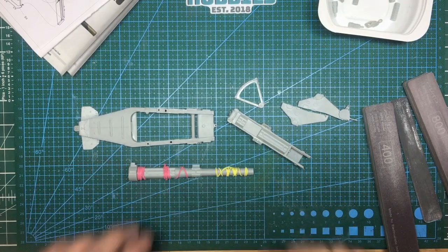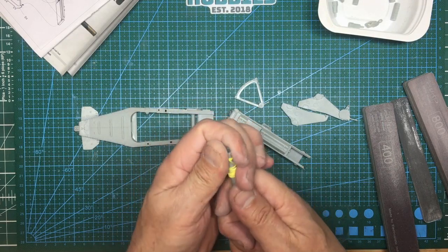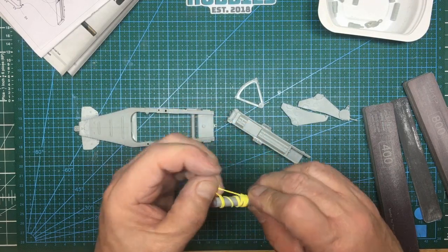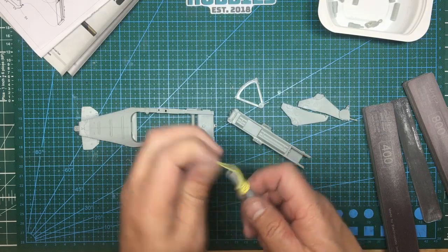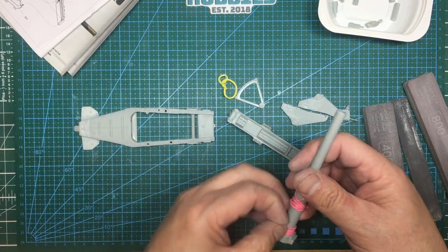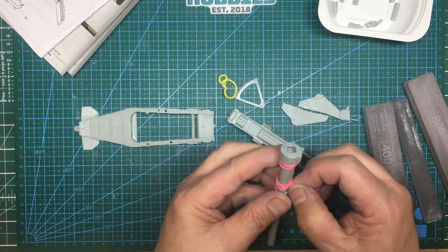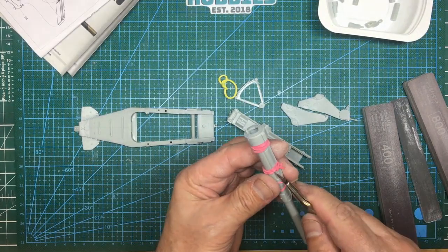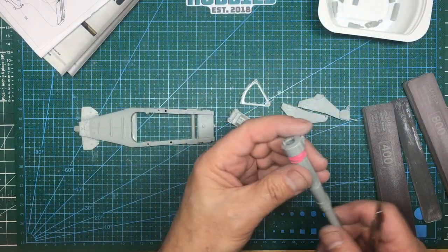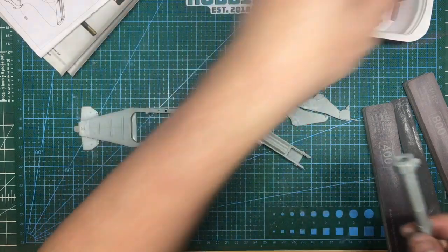Two segments ago I promised to show how I deal with the barrel to get it nice and round. First, get the rubber bands off — these cheap supermarket ones usually snap overnight. There's one snapped already. I'll get under there with a knife and cut the remaining one away. The barrel is now all glued up. I've put Mr. Surfacer around the back end and around the breech.